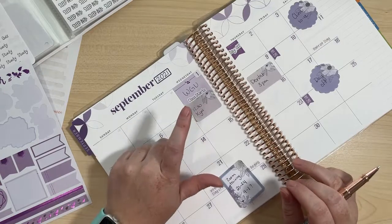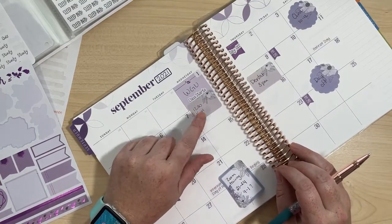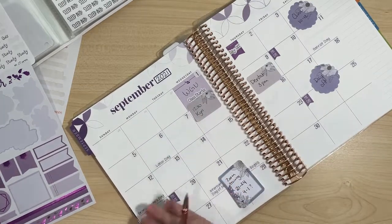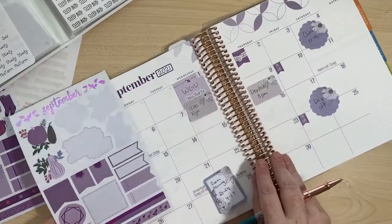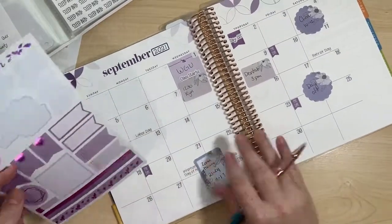I have a call with my program mentor on that day as well, but I think I have to change it because I think I'm still going to be at work at that time. So I'm not going to put it into my calendar yet, but it's probably going to change.